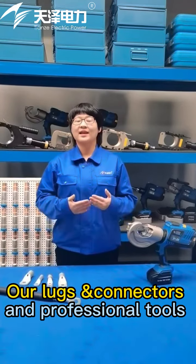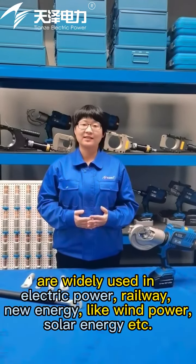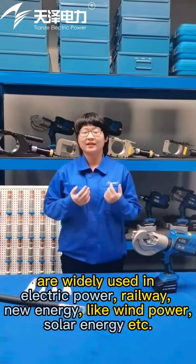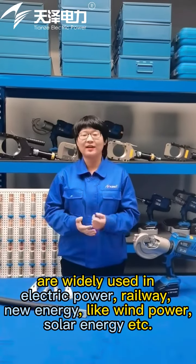Our cable connectors and professional tools are widely used in electric power, railway, and new energy sectors such as heat power and more.